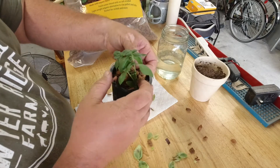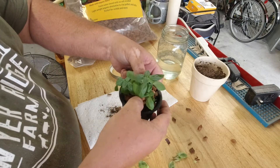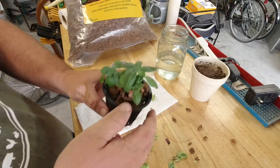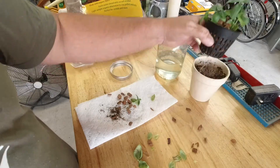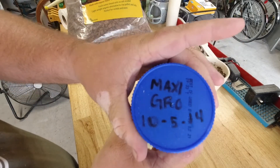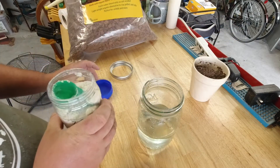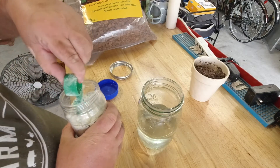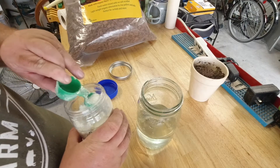It doesn't have to be perfect because once these get water in them they're going to absorb it like a sponge. I've got them packed and they look pretty good. Now I bought some Maxi Grow hydroponic fertilizer — it's 10-5-14 — and it says to use one to two tablespoons per gallon. So I'm putting about one teaspoon in here.